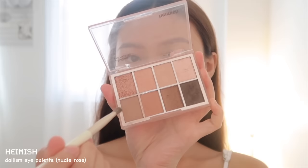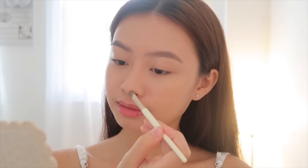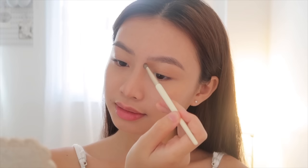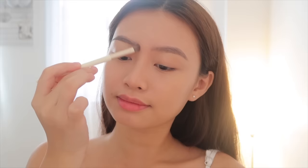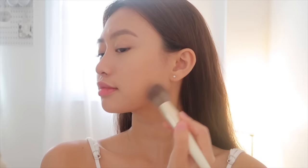Now I'll be using my favorite cool-tone shade from the Hamish palette to contour my nose. I use a fluffy brush to blend it evenly, and I use the same shade to create the shadows and add more dimension to my face.